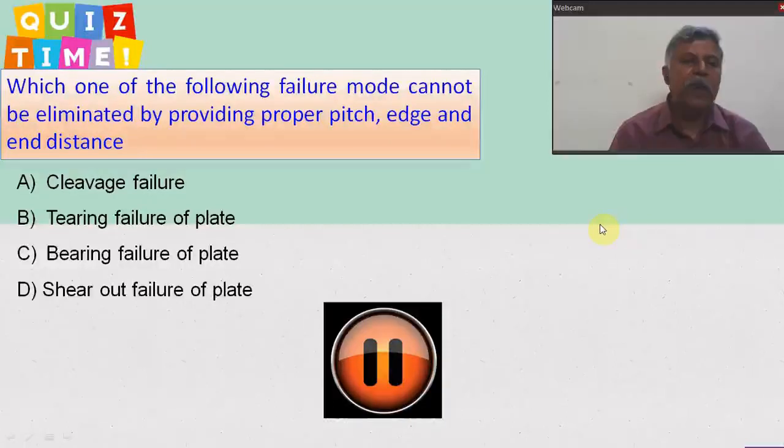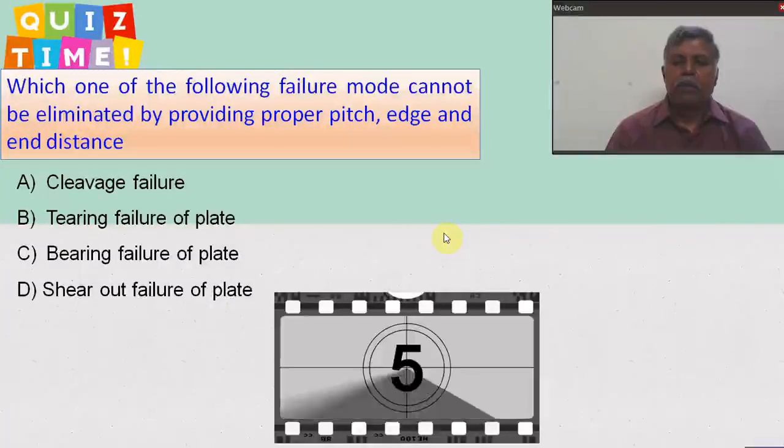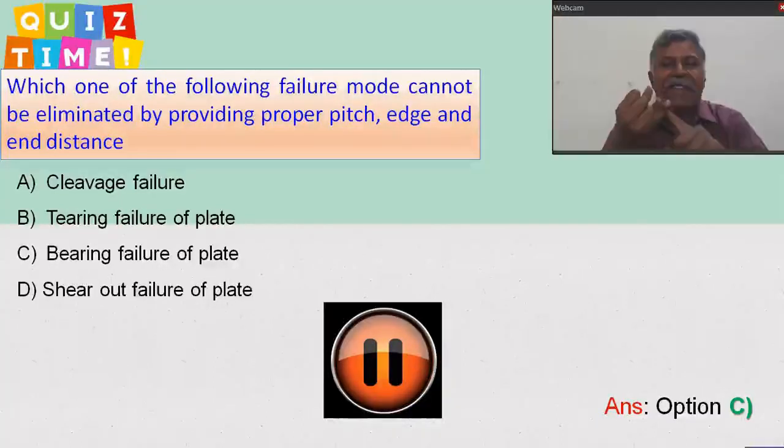Quiz time: which one of the following failure modes cannot be eliminated by providing proper pitch, edge, and end distances? You have four options — press pause and choose your answer. The answer is option C: bearing failure of the plate. We cannot avoid two failure modes — one is shear failure, another is bearing failure. Other failure modes can be delayed or completely eliminated by providing proper pitch and edge distance.